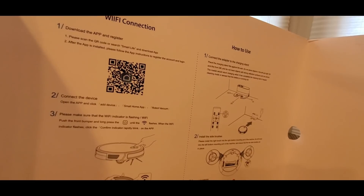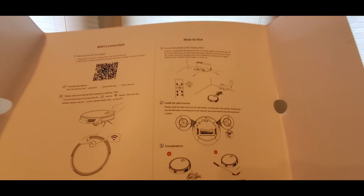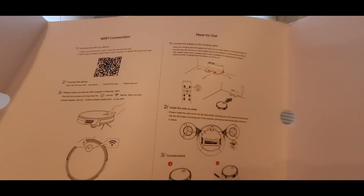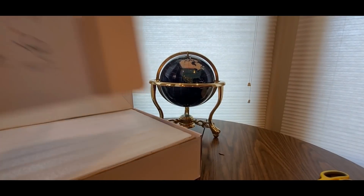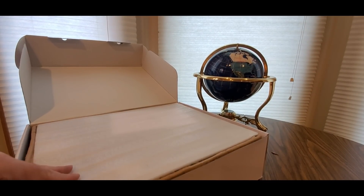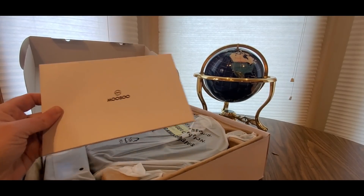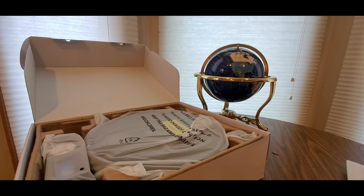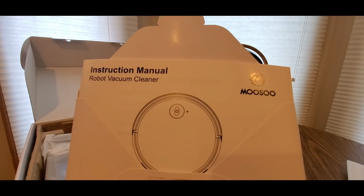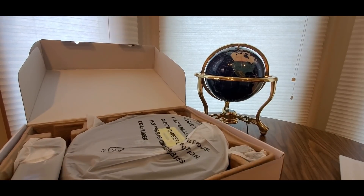It connects via Bluetooth or WiFi, so I gotta set that up. I'll need my other phone for that. There's also a how-to guide — really cool, nice big readable size, something I don't see in too many things these days. And of course you've got the old-school manual. And here she is — the robot vacuum cleaner!